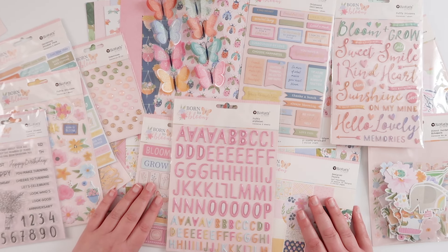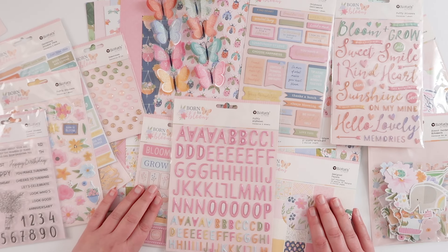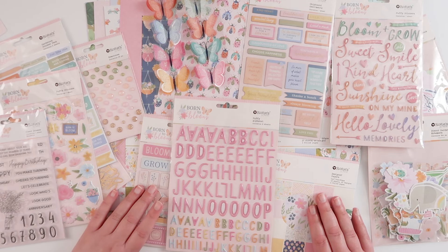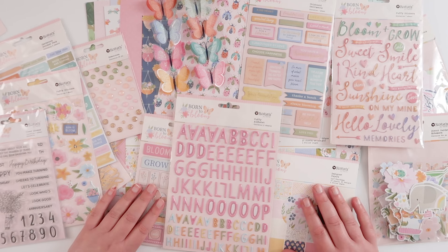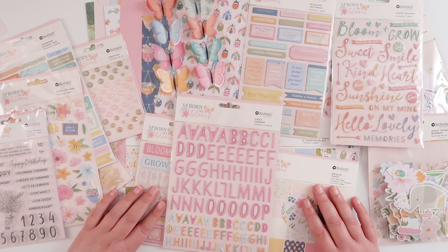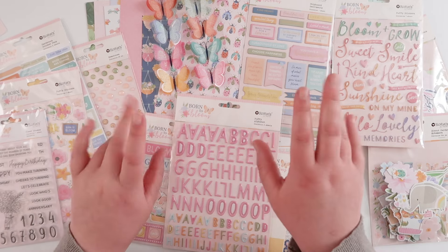That is everything in the Born to Bloom collection from Rosie Studios. It's such a pretty collection — I can't wait to share a few projects that I make with it, and I hope you will pick a collection up for yourself. The link is in the description box. Thanks for watching today, guys — I hope you enjoyed the video. If you did, please go ahead and give it a thumbs up, don't forget to subscribe to my channel, and I will see you again really soon. Bye!